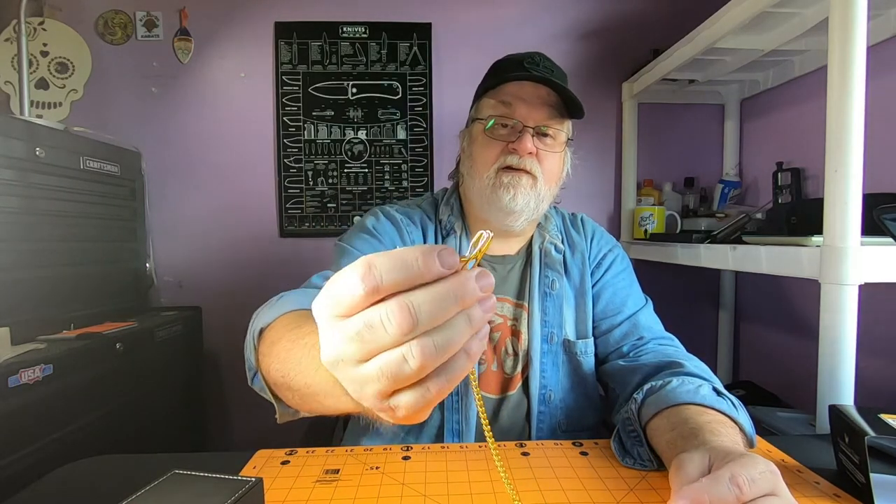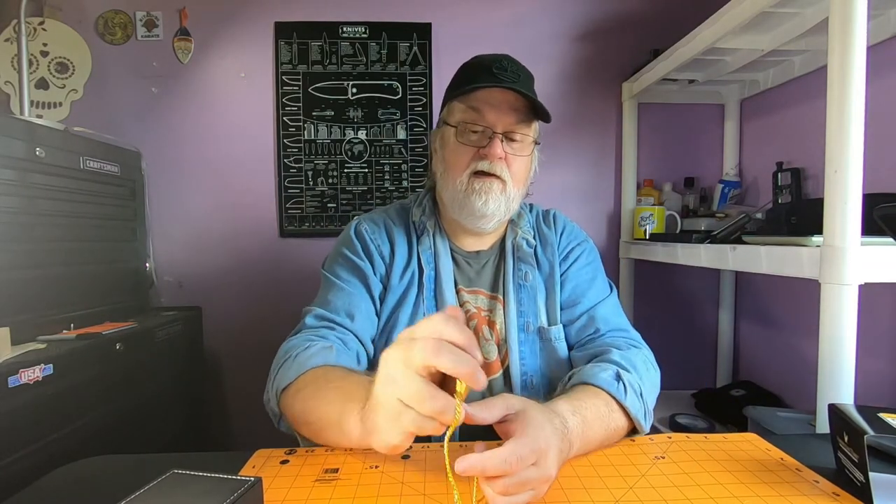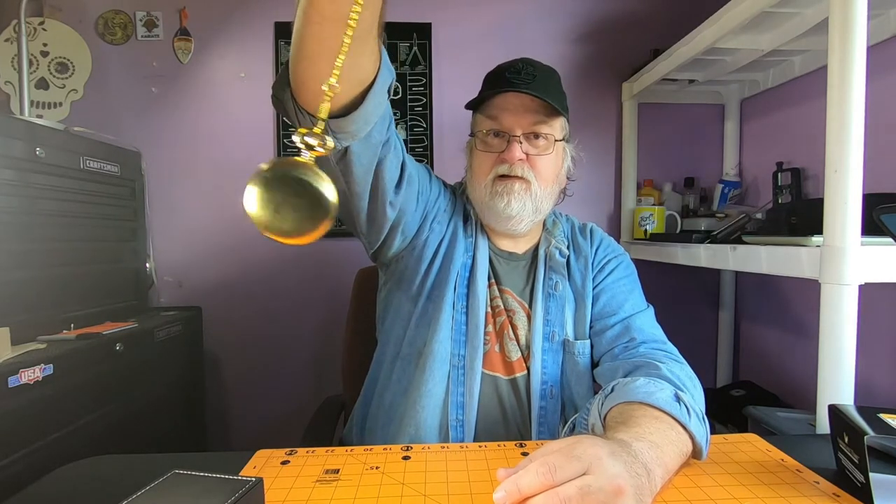I don't know if I'll ever carry this — I might carry it somewhere really nice when I kind of want to be fancy. I guess this end clips on to your pocket or belt loop, and this end goes right here, like such. Pull this out of my pocket, check the time — somebody wants to know the time, here you go. Pretty nice. I'm going to hypnotize people — watch my videos, subscribe to the channel.